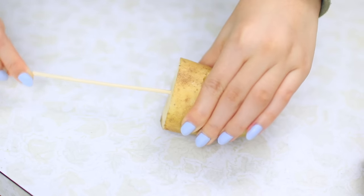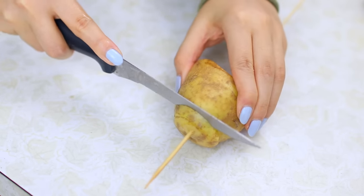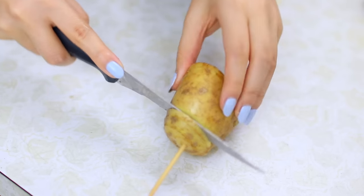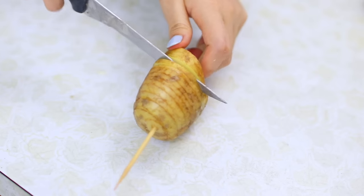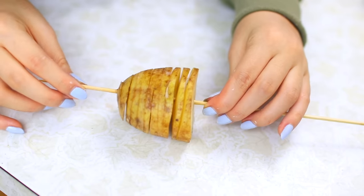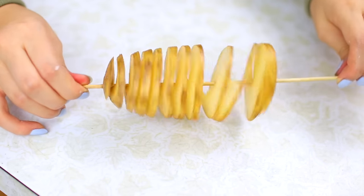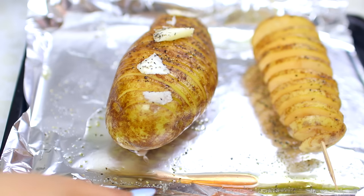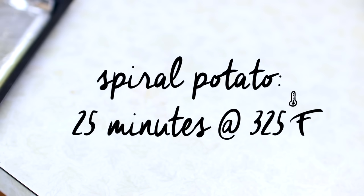For the spiral potato or rotato, take a skewer and poke it all the way through. Then take your knife and cut diagonally all along the potato — you want to angle your knife diagonally so the spirals don't stop. Then take your fingers and separate the spirals. Add your seasoning, oil, and pepper. For the sliced potato, put it in for 40 minutes at 425°F. For the spiral potato, it's 25 minutes at 325°F, but I just put both in at 425°F and took them out at different times.